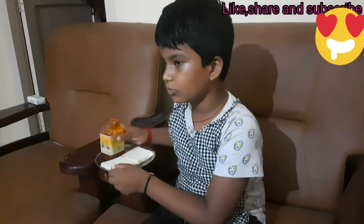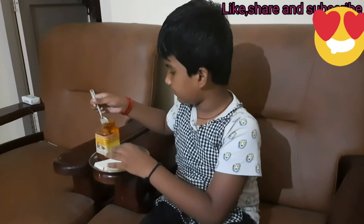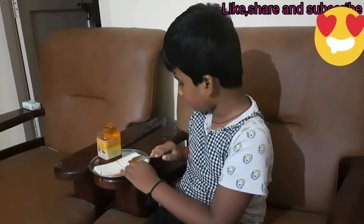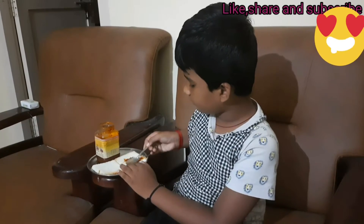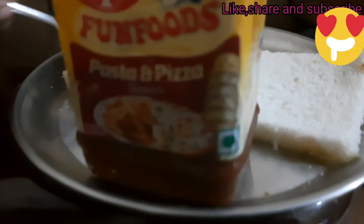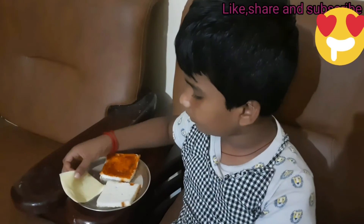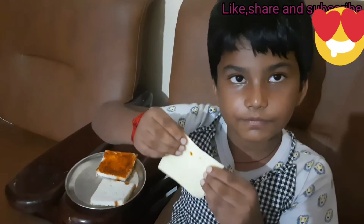Now we want to spread a piece of sauce, take it and put it here. Now we want to take one slice of cheese.